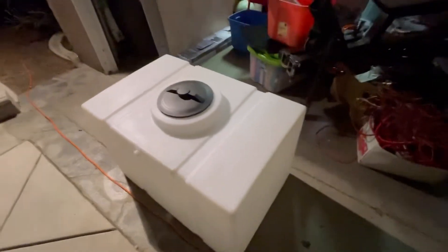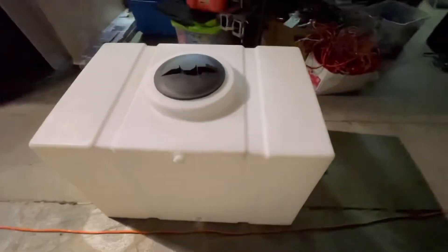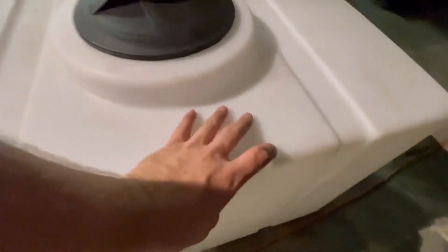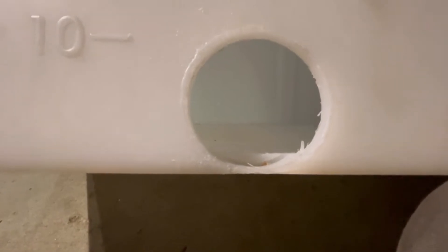This is one of our 100-gallon tanks — we use this for our fresh and gray water. When hooking it all up, unfortunately I wasn't in the greatest mindset; I was probably a little tired. The drill bit moved down about a quarter of an inch, and you can see right there it's too low, and it also has a little bite mark out of the bottom.